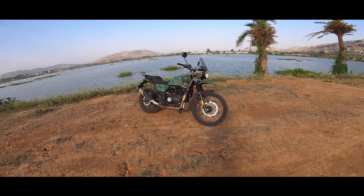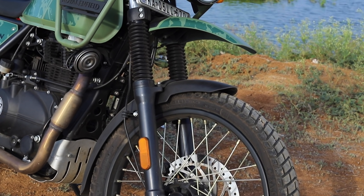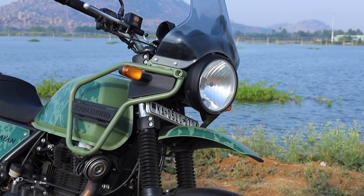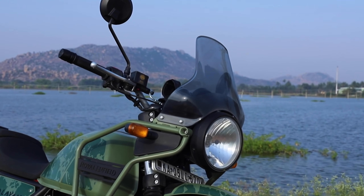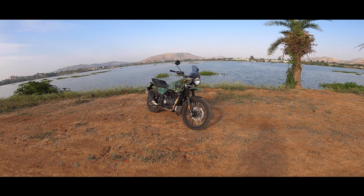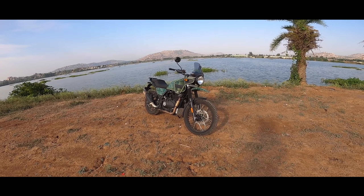I wanted to do this video in a different style because there aren't many major upgrades from the previous version. So I wanted to quickly note the changes made on this motorcycle, talk about my experience with those, and then go into the regular review — so you don't have to waste your time if you've already seen my previous BS6 Himalayan review.